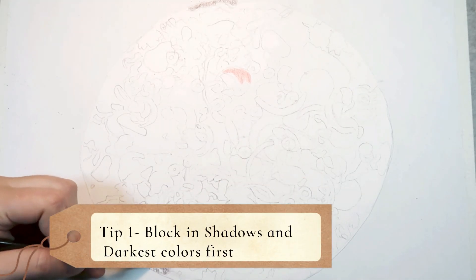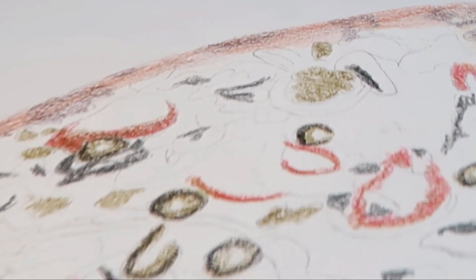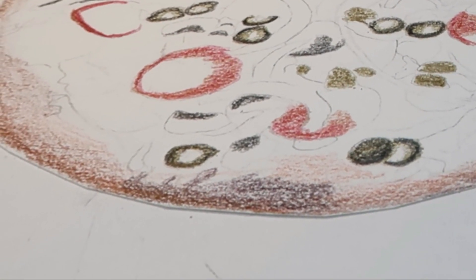Tip 1: Block in all of your shadows and darkest colors first. You will notice here that I start with the darkest parts of the drawing first. I even put in a darker red over the shadows in the pepperoni before adding a bright main red. This will help you to get the best contrast in your drawing.